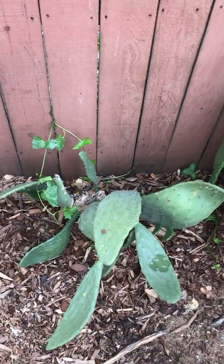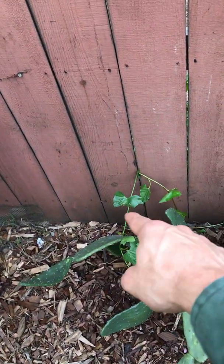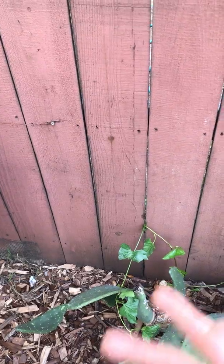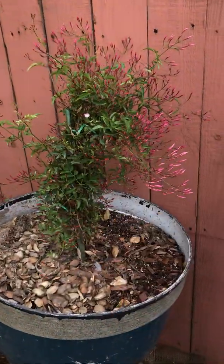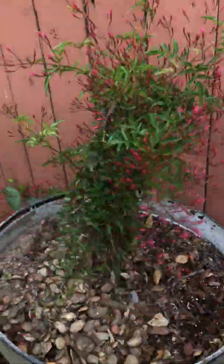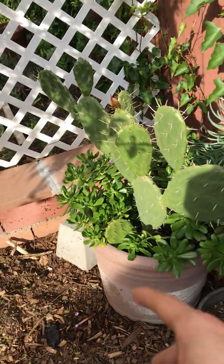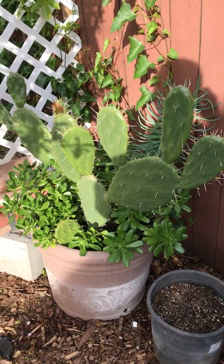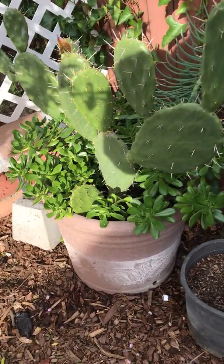Then we got the Opuntia ficus indica, which is the prickly pear — it gives some fruits and the leaf pads are edible as well. Then we've got a vine from the neighbor — we're throwing a vine their way and they're throwing one our way. Here we got pink jasmine; my dad likes the smell of it. Then here we got another opuntia — this one's a little different, not as sour when you grill it or eat it.